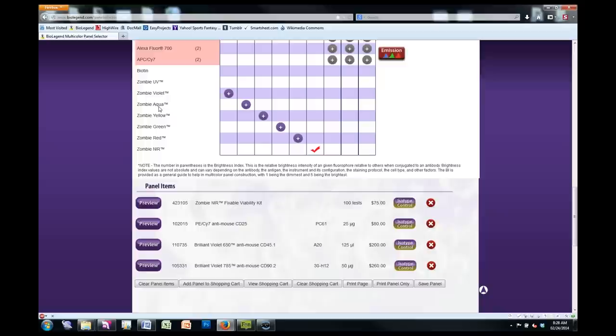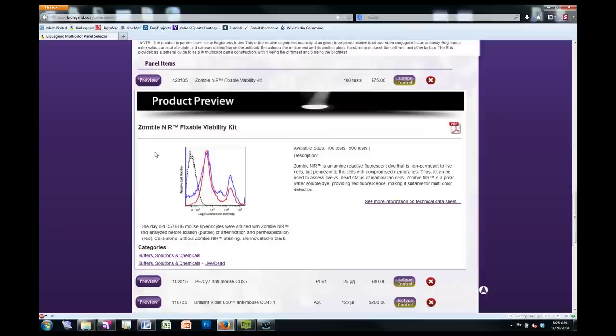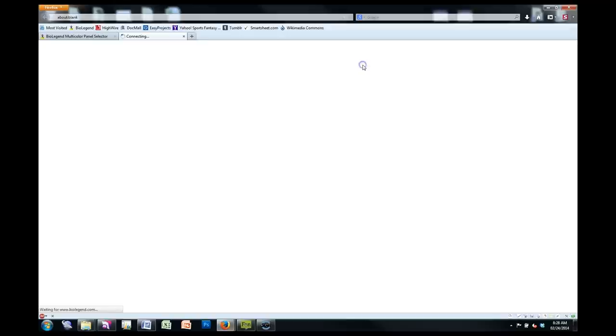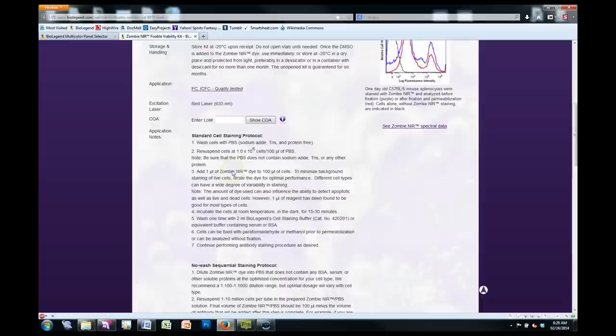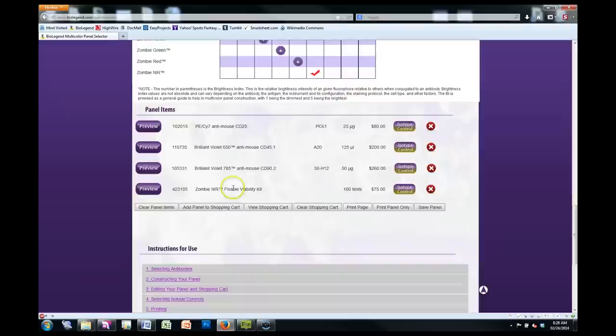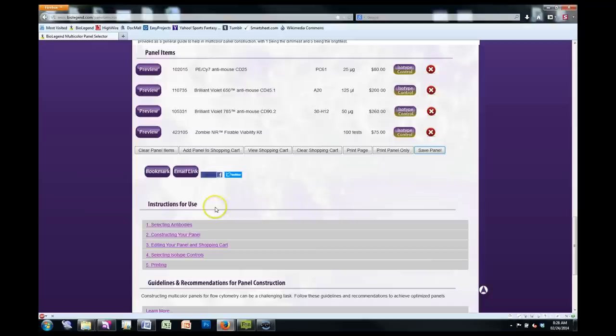Once you've got all your selections made, you can preview products down here — take a look at the staining profiles, a little additional information. You can remove it from your panel by clicking that X button. And here's another shortcut: you can hit Preview Product to bring up a pop-up taking you directly to the product webpage, which shows you pricing, data, and all that good stuff. Once your panel is set, you have additional options. The Save Panel option only comes up once your panel is completely filled out — then you can bookmark it, email it to a colleague, or send it to tech. This is how tech will generally send you an email with your panel constructed.